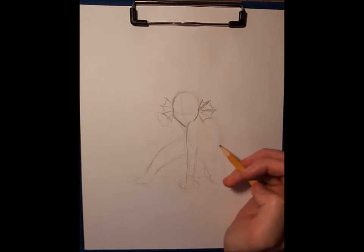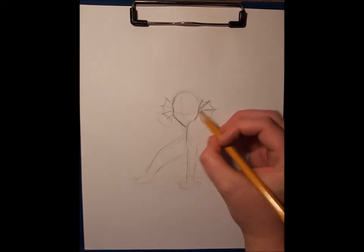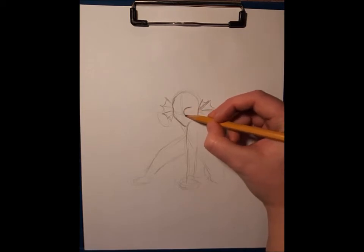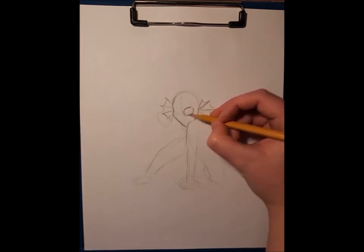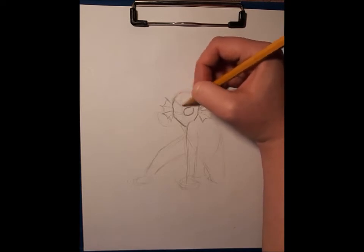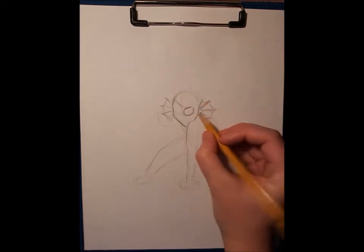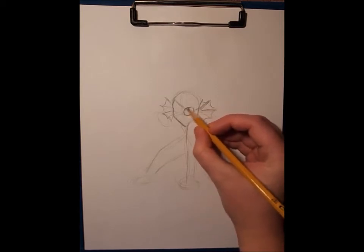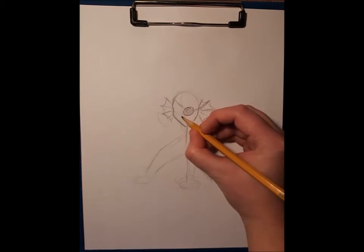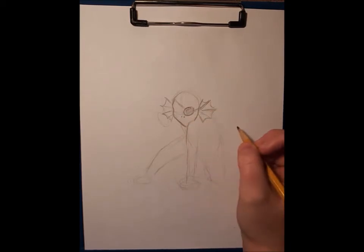I'm actually really happy with the head shape - usually she doesn't look that good when I try the first time. Now I'm going to do her eyes. We know for a fact that Undyne has one eye that is just a patch - I don't know if the game says why, I don't think so. An eye patch is pretty simple - you want it to be somewhat the same size as the eye, maybe a little bigger because it has to cover it. Her nose is just a couple of little dots because she's kind of a fishy thing.